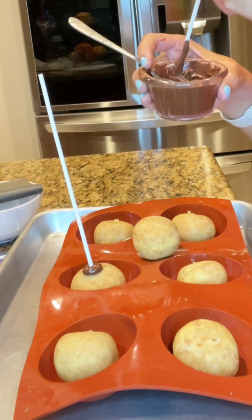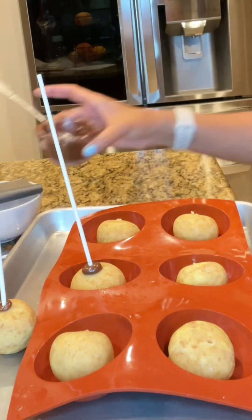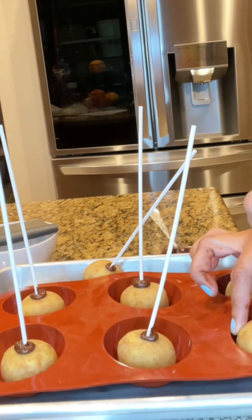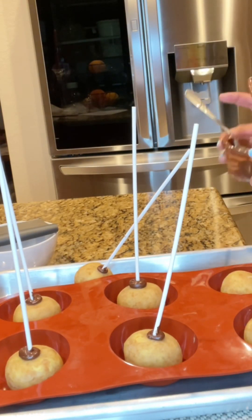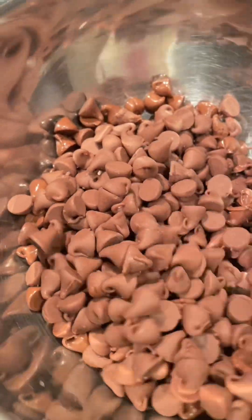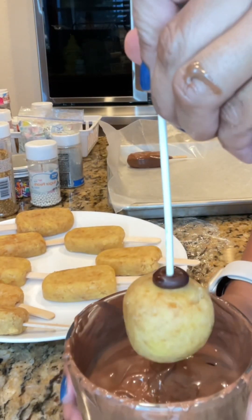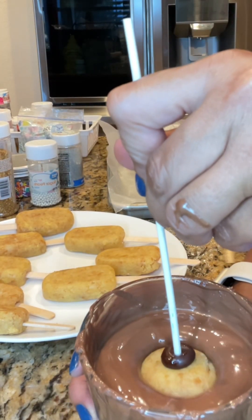I also made some into cake balls, which are like regular cake pops. What I'm doing here is dipping the icicle sticks into the chocolate and inserting them into the cake balls, probably halfway through.